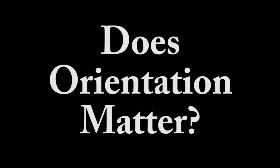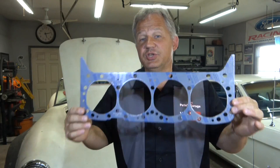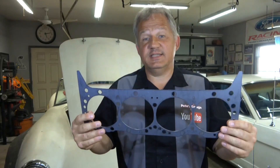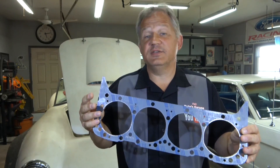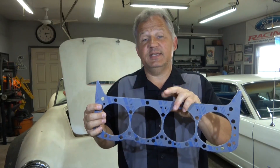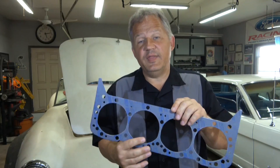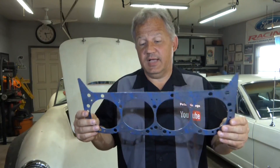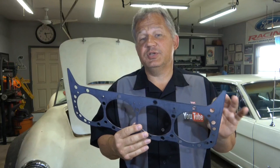The next most common question: does orientation matter? The answer is maybe. Many head gaskets look symmetrical — if you put it on the engine this way or flip it, it fits the same. When you look at the gasket, check if there's a marking that says 'front,' meaning it faces the front of the engine. There could be a tab that says 'this side up,' or a marking for left or right. For this particular gasket it's the same either way, so orientation doesn't technically matter.